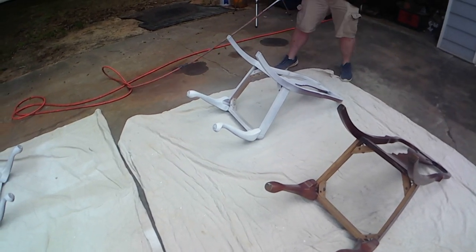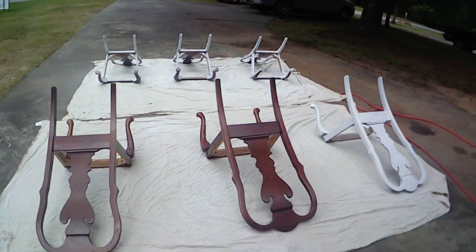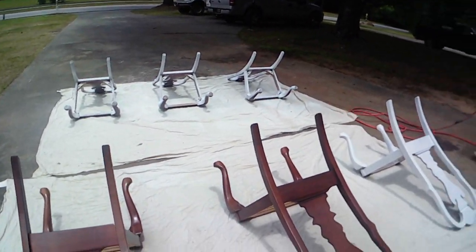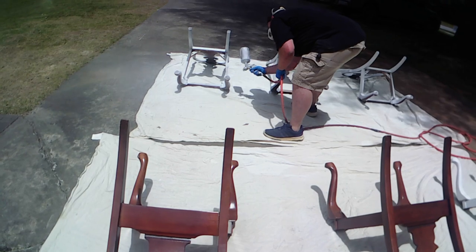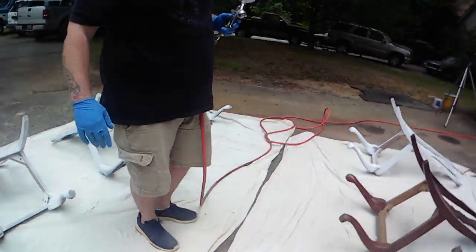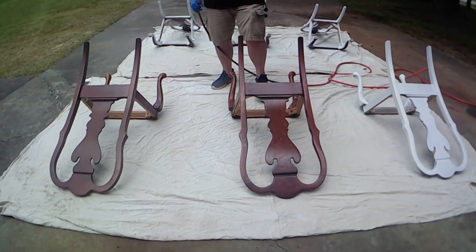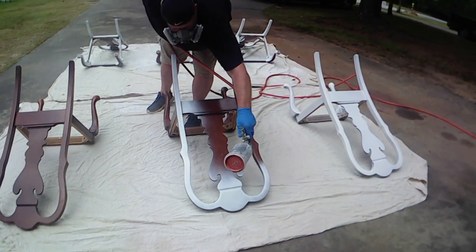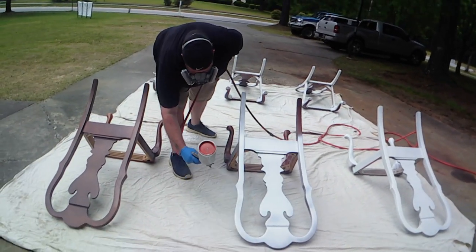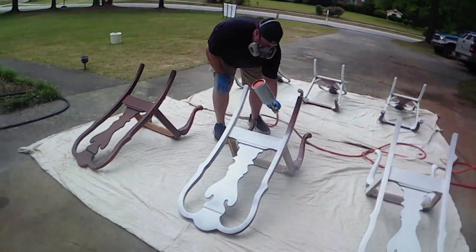It's just the same process on every chair — smooth, even coats until you get nice coverage. I ended up doing two coats on these chairs. Chairs are difficult: you've got round legs, sometimes square legs, edges, angles — sometimes thin spots. Out in the sun you may get spots that didn't get as much coverage, so you've got to pay attention. Just take your time. Spray them on their tops or backs, then stand them up and spray the tops and backs to make them look really good. It's a pretty easy process.